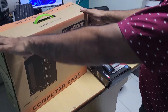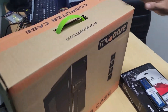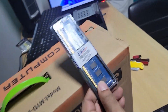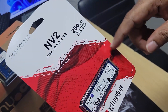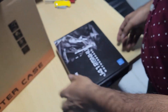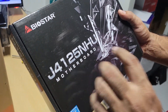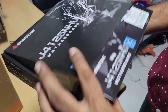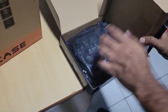Today I have here a CPU case, memory — 8 gigs of memory — NVMe, 250 gigs, SSD, and a Biostar J4125N8N8U. This is a board with the processor integrated.